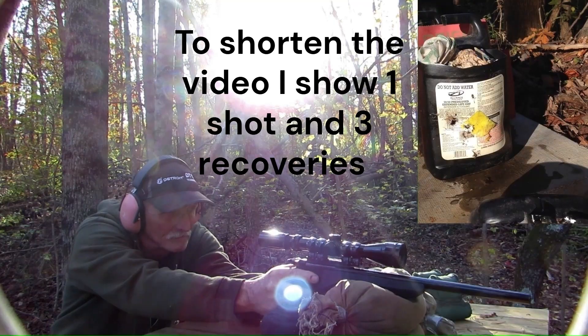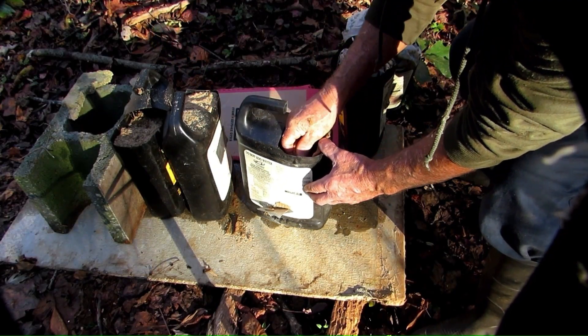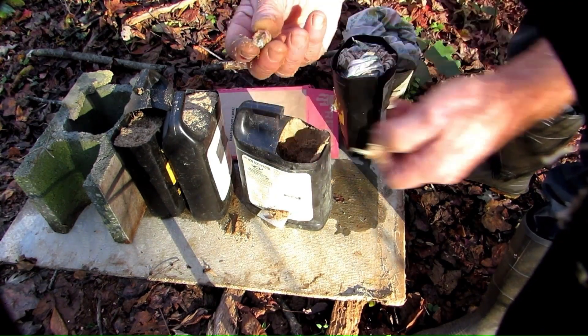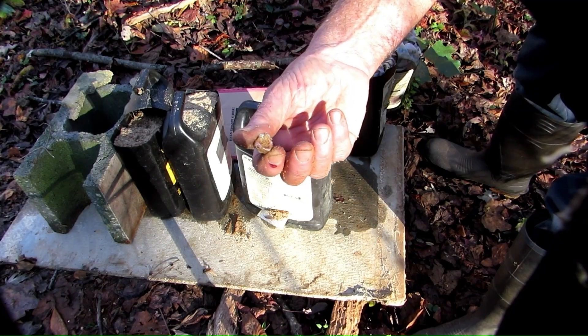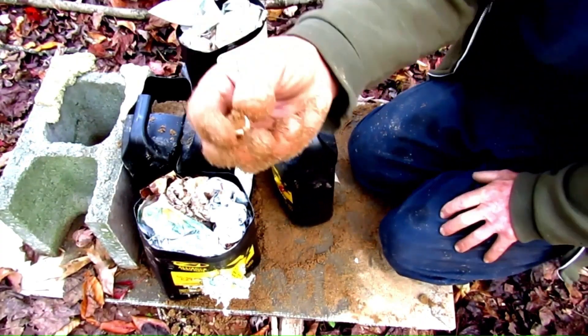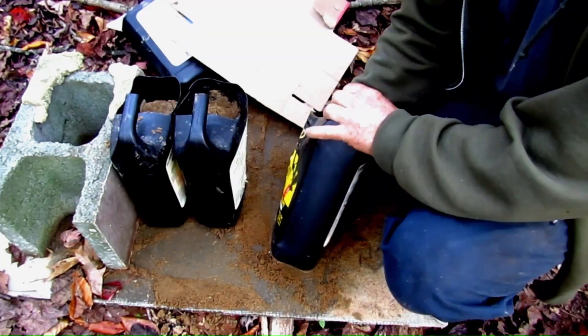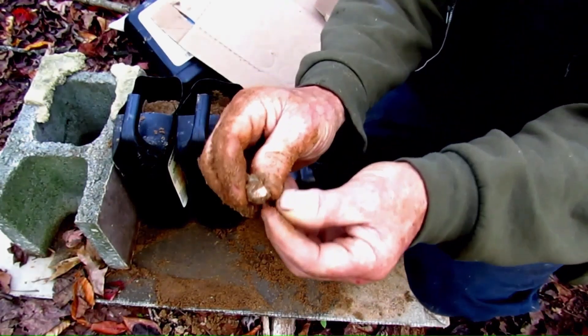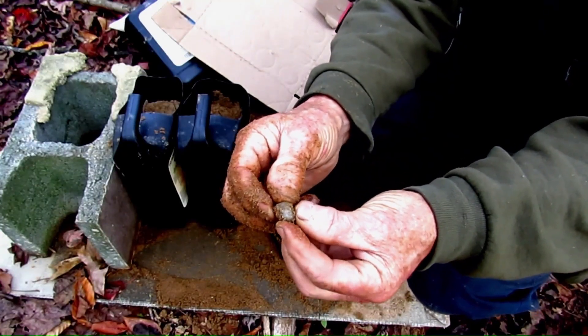First up is the hollow point bullet in my hillbilly test media — that is two jugs packed with wet rags and then jugs of sand to capture the bullet. I found that it is a pretty reliable indicator of how a bullet will perform on a game animal. The unplugged hollow point bullet completely separated on impact. The next bullet actually stayed together, barely, but it stayed together.